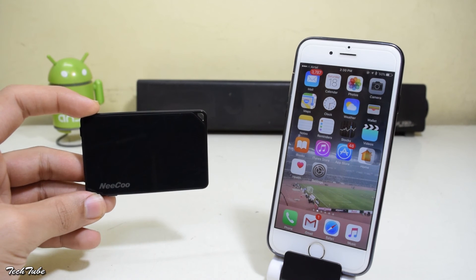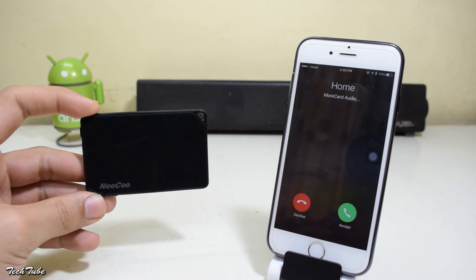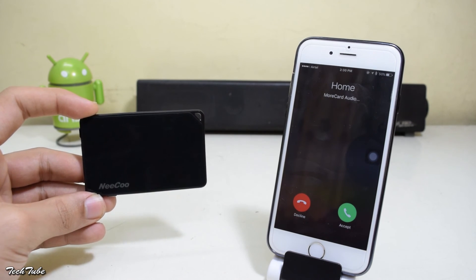When you receive calls on the second number, you'll see MoCard audio written below the name of the caller. This way you can distinguish between the numbers that you're being called on.